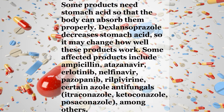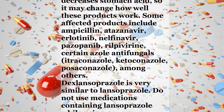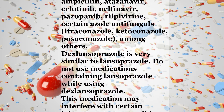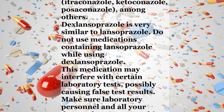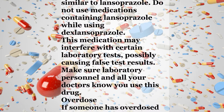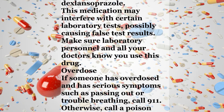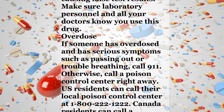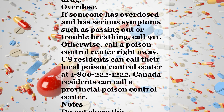Some products need stomach acid so that the body can absorb them properly. Dexlansoprazole decreases stomach acid, so it may change how well these products work. Some affected products include ampicillin, atazanavir, erlotinib, nelfinavir, pazopanib, rilpivirine, azole antifungals such as itraconazole, ketoconazole, and posaconazole, among others. Dexlansoprazole is very similar to lansoprazole. Do not use medications containing lansoprazole while using dexlansoprazole. This medication may interfere with certain laboratory tests, possibly causing false test results. Make sure laboratory personnel and all your doctors know you use this drug.